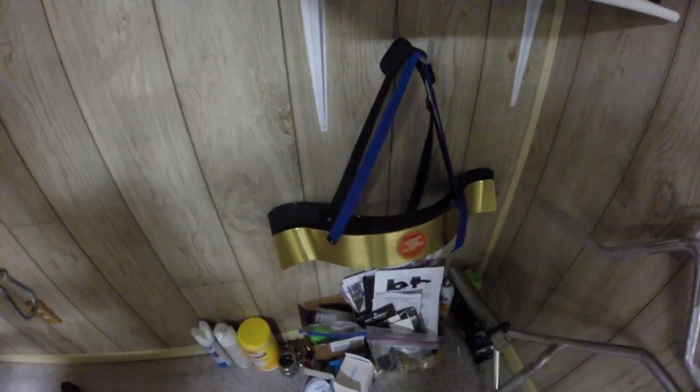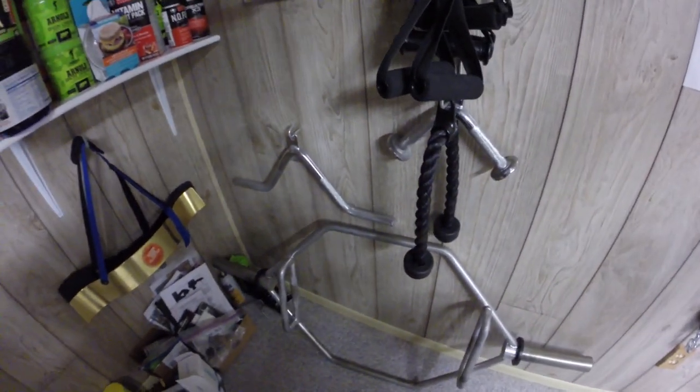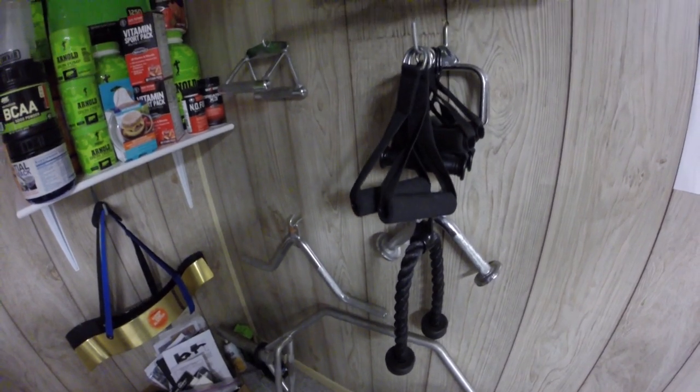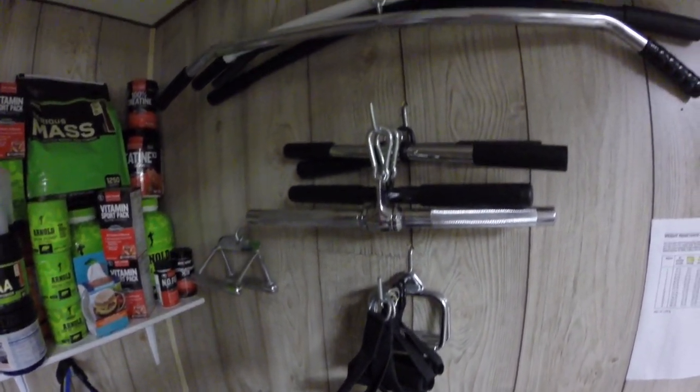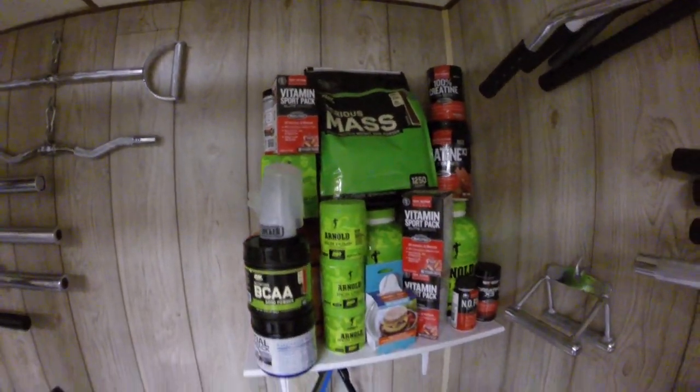We have my hex bar. There we have the arm blasters. Those are just some of the cleaning stuff — the Clorox wipes, the disinfectant spray, the manuals, the whole shebang down there. And these are my attachments for the machines. Here's some more attachments right there. And then these are the supplements that I take.